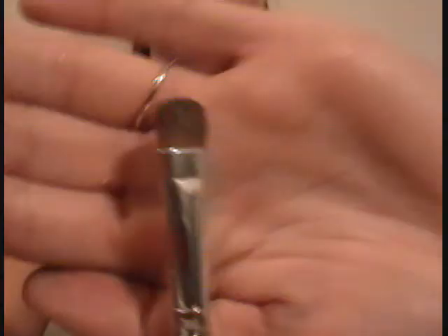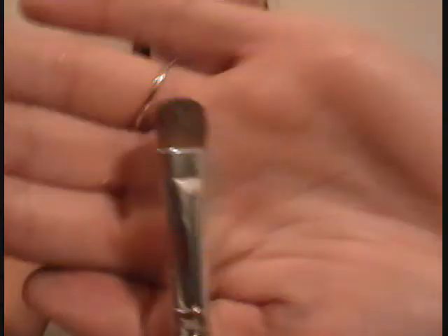Next she is using an ELF mineral eyeshadow in the color Caffeinated, using the ELF eyeshadow brush to apply this color to the inner portion of her eyelid. Next she is taking another ELF mineral eyeshadow, this is in the color Seductive, and she's going to apply that to the outer corner of her eye. Then she takes the blending brush by ELF and blends the black in to meet the gold.